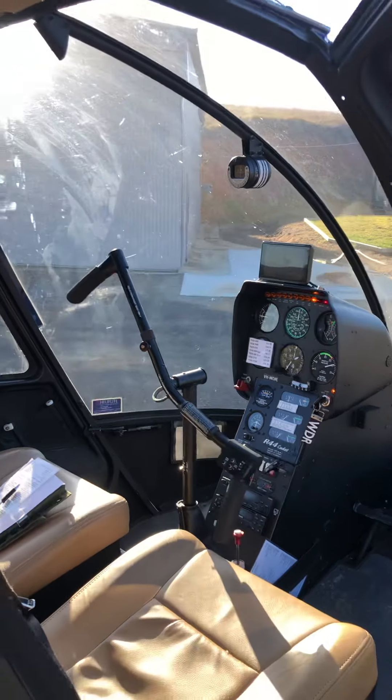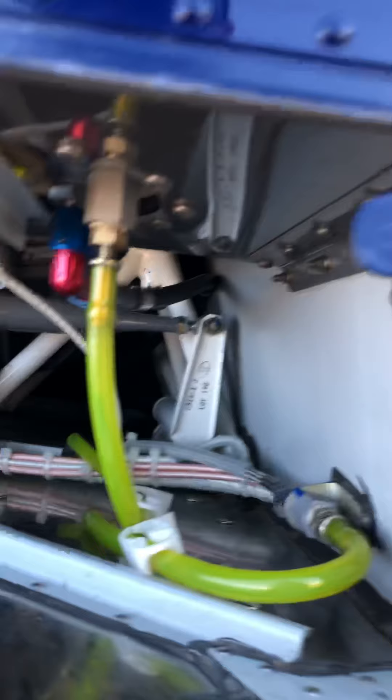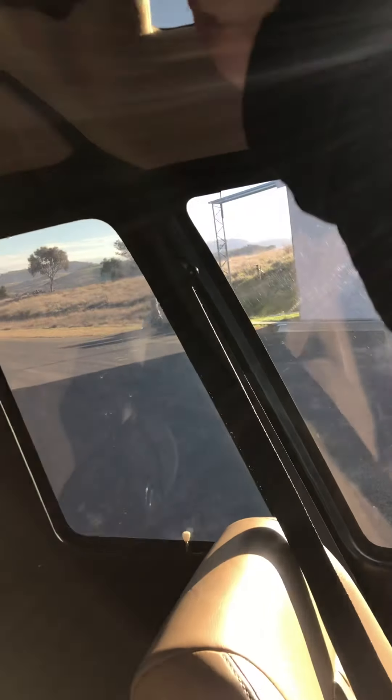I've already done this, so this is just a quick look through. Open this up — there's the fuel in here. I've done a fuel drain just to make sure there's no water in the fuel. Then turn the battery back off, and the rotor brake up here, turn that off.